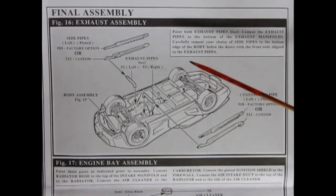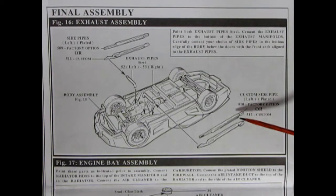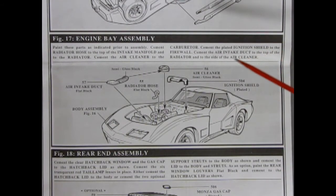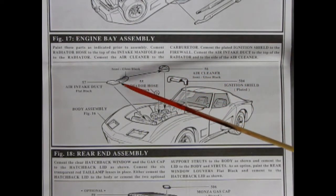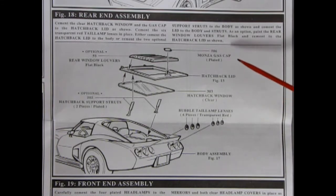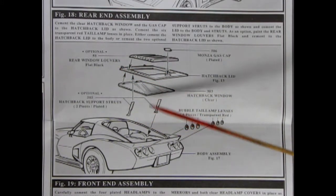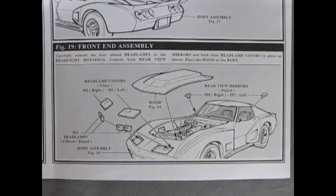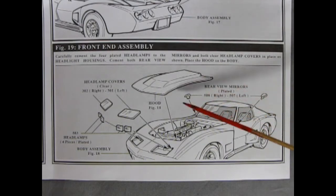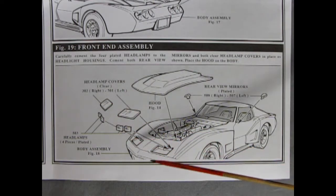The next panel begins final assembly with exhaust pipes going onto the side pipes — you get a choice between two custom styles of side pipe. The engine bay gets finished with an ignition shield for the distributor, air cleaner, upper radiator hose, and air intake duct. Out back we add six bubble tail lamp lenses, hatchback window, hatchback lid, and Monza gas cap. You can also add optional rear window louvers and optional hatchback support struts to have the hatchback lifted up. The final panel shows the hood going into place, rear view mirrors left and right, headlamp covers, and four headlights.